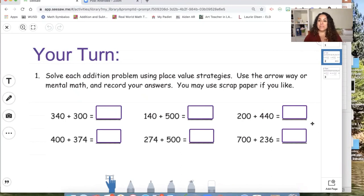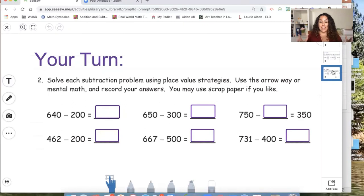This problem set is straight out of your workbook. It says: solve each addition problem using place value strategies — use the arrow way or mental math and record your answers. You may use scrap paper or a whiteboard at home to solve these problems. This problem set focuses on addition. On your next slide, focus on the ones that have subtraction. Make sure you don't get them mixed up. That's it for today — see you later and have fun doing your math. Bye!